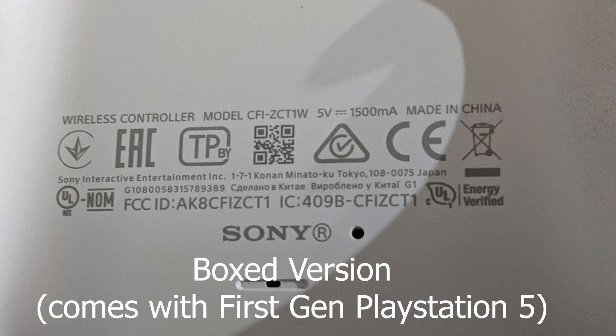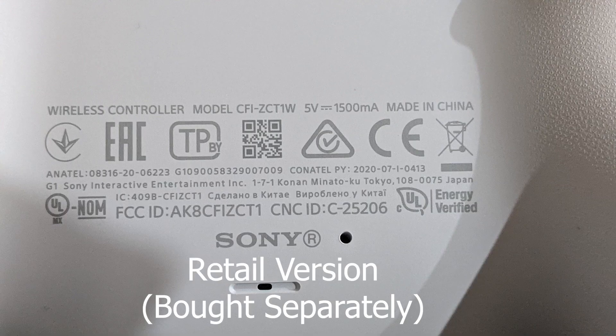There are two versions of the controller that I have. The one you see in front of you right now is the boxed version. I know the label is a bit different — I'm not sure what else is different, but everything else from the buttons to the cosmetic stuff feels the same. The following tests show the boxed and retail versions being charged in a timelapse using the PlayStation 5 charging station and the PS5 front USB.